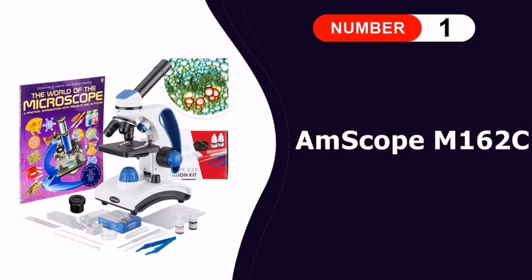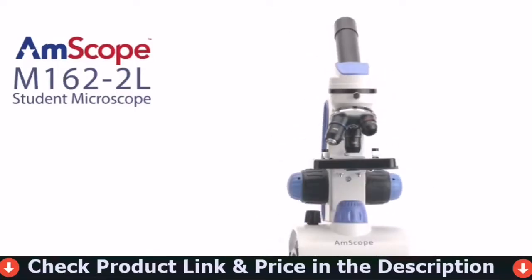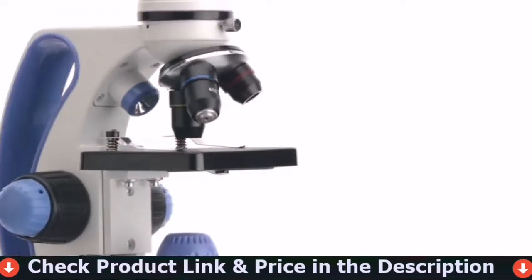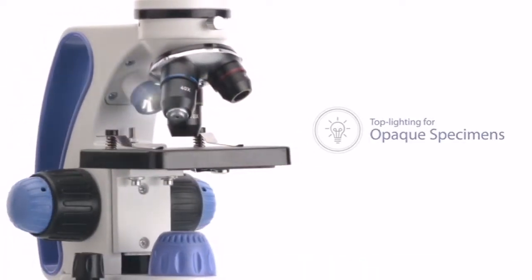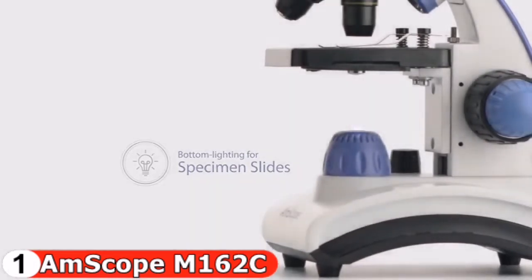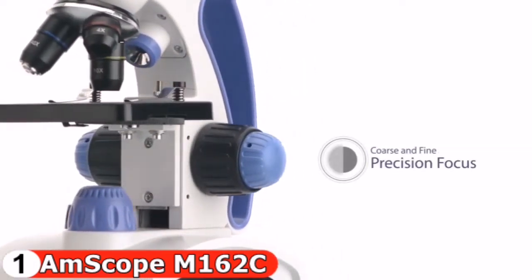Number one in our list is the AmScope M162C compound microscope. This microscope is ideal for academics and homeschool students ranging in age from elementary to high school. This versatile dual light microscope can be used as a high-powered and low-powered microscope for viewing larger objects like leaves and bugs, as well as incredibly high detail viewing of ultra small translucent specimens like cells and even the vascular systems of skinny leaves.